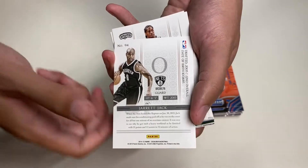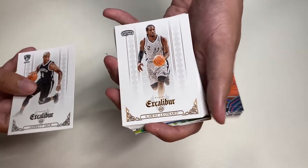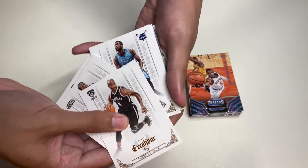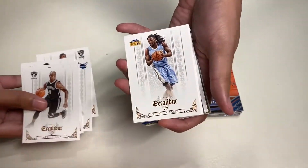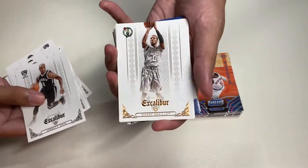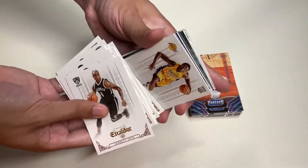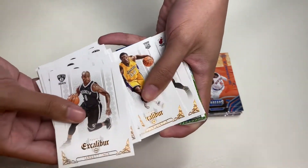We also have his biometrics on the back. Next card is Kawhi Leonard, DeAndre Jordan, Michael Kidd-Gilchrist — which we also pulled in the Panini Threads — Joe Johnson, Kenneth Faried, Avery Bradley, Jared Sullinger, Nikola Mirotic, and one of my favorites — rookie Julius Randle from the Los Angeles Lakers, now with the New York Knicks.